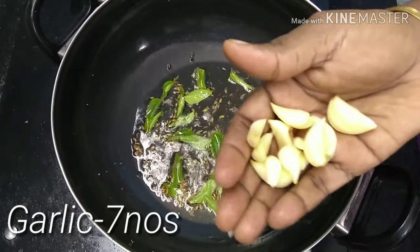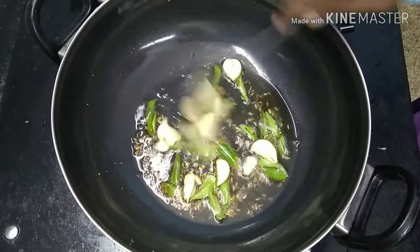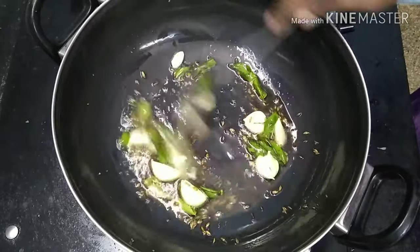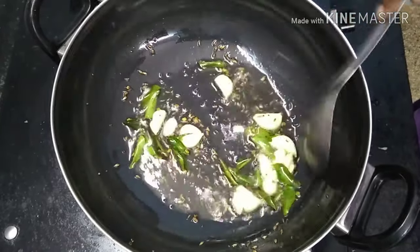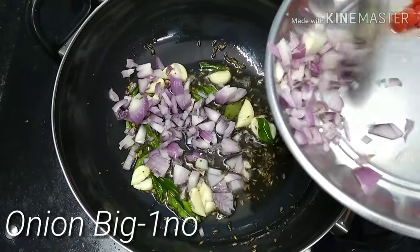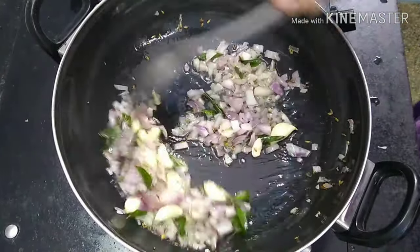Let's start the sour stuff. Once the sour is cooked, it tastes good. Let's put the sour stuff together. Let's go to the sour. Let's look at the sour and make a good taste.